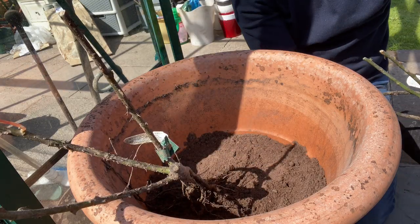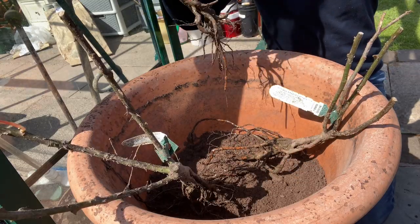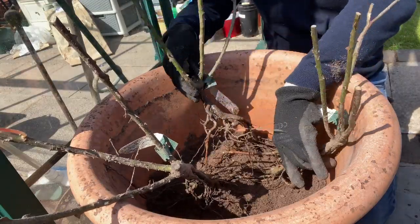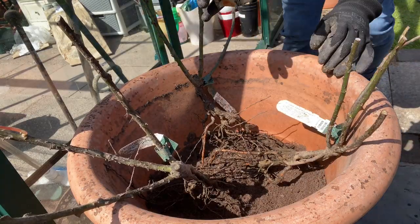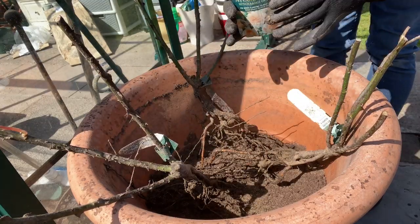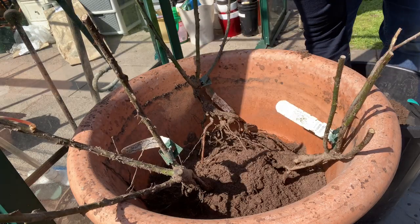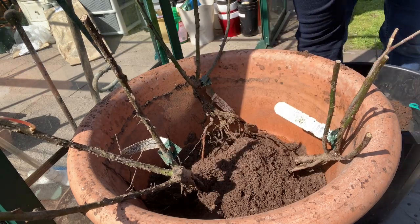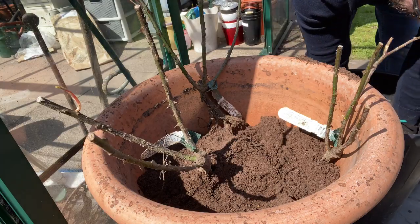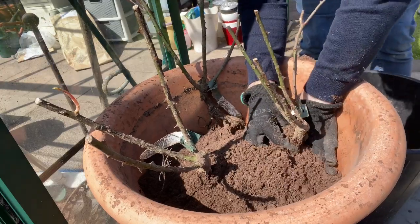Now time to place Princess Alexandra of Kent — exactly the same process as before. Once you are happy with the root placement, just take your fungi and sprinkle it over the roots, and it will help them to root. Then it's time to fill in the soil. What I like to do is get some soil behind them just to make them stand a little bit proud of the edge of the pot — bring them forwards and push it down behind.